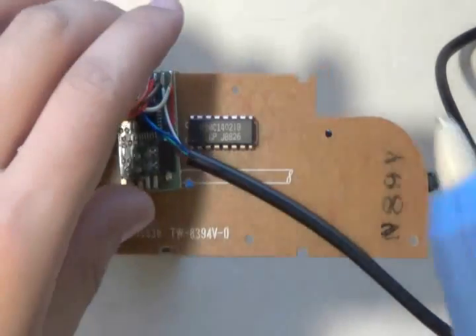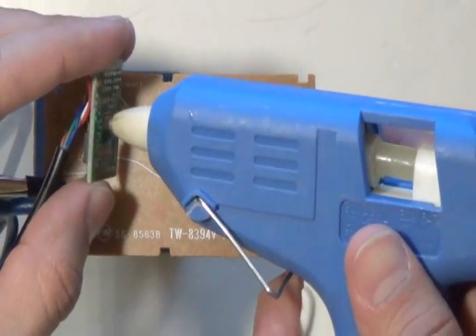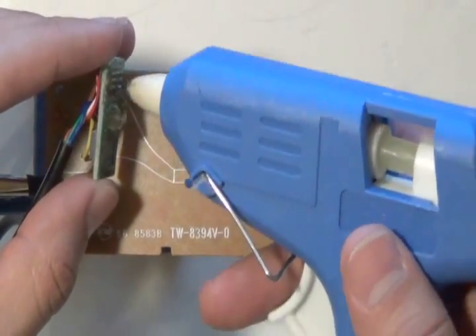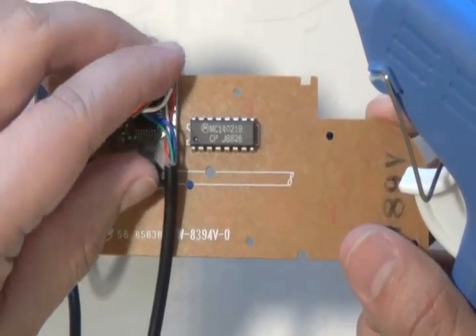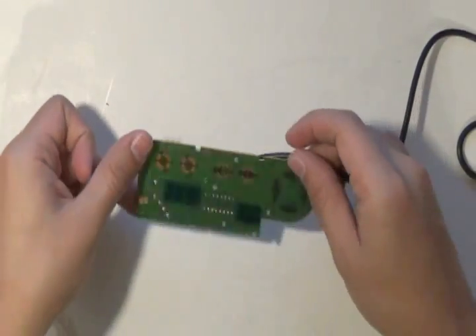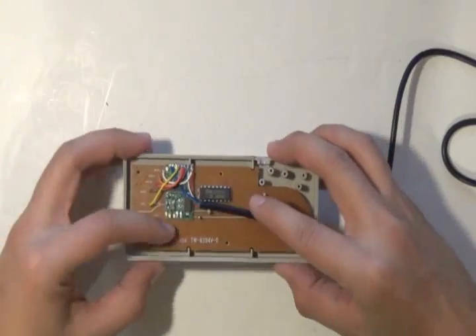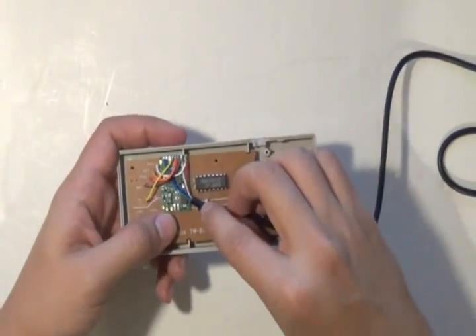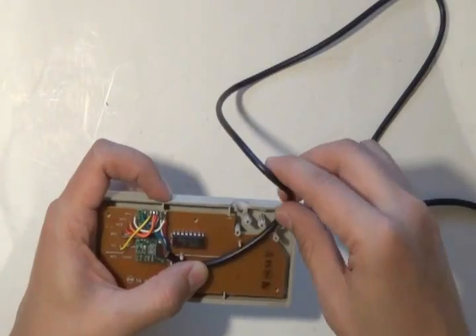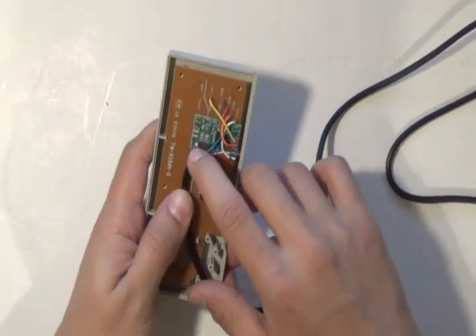I use a glue gun to hold the chip down — I don't want it bouncing around in there. You don't have to apply too much, just a dab. The good thing is that the glue won't tear off anything if it has to be repositioned. Now that you have this together, put it back into the case. Make sure you insert the wire and place it in the correct spots. You can run the wire through the strain relief points so that if you pull on the controller too hard you don't rip up any solder connections.